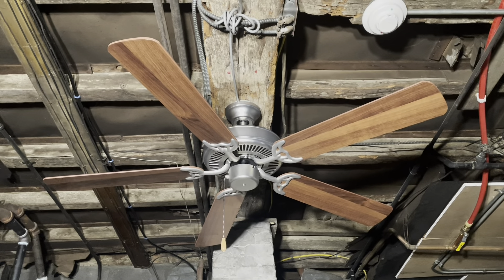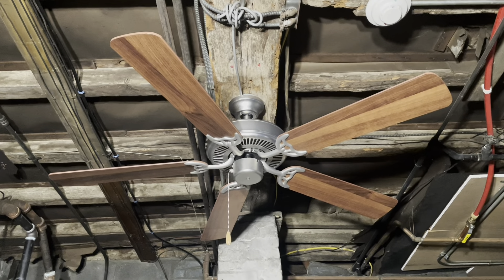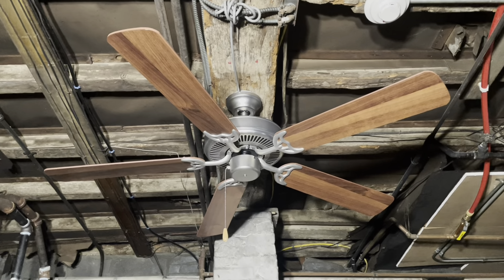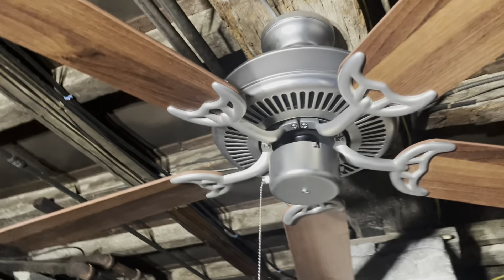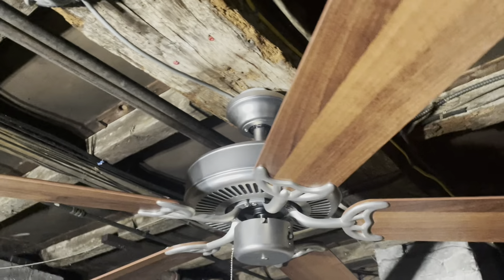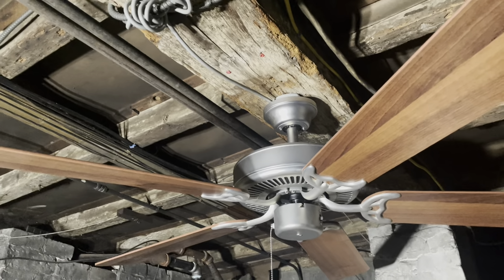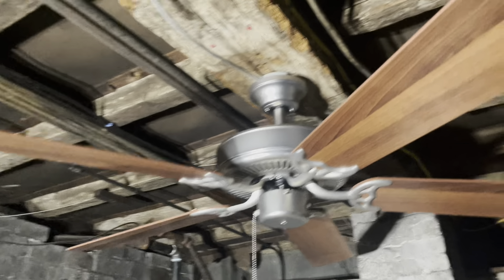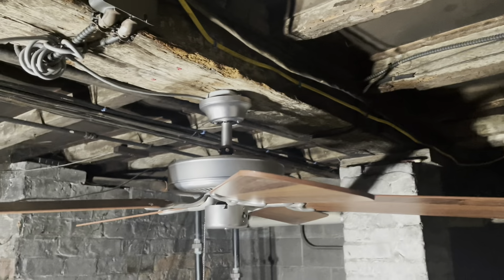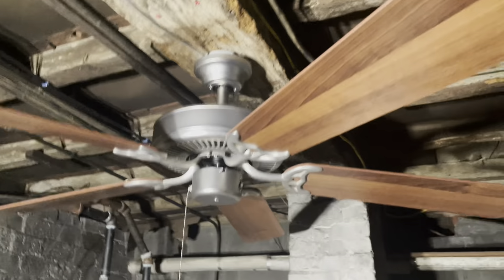The diner has two Hampton Bay Quick Connect ceiling fans in white, and those are childhood fans. I figured these look a lot nicer in there. This one out of the two is a little bit more worn — since it was on display for about a good seven years, the blades on some of them are warped downwards a little bit.